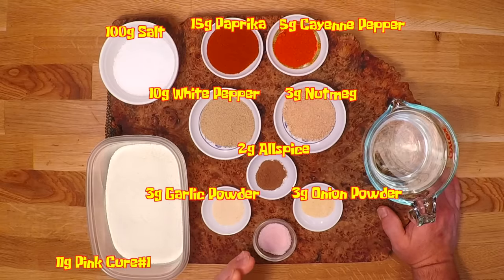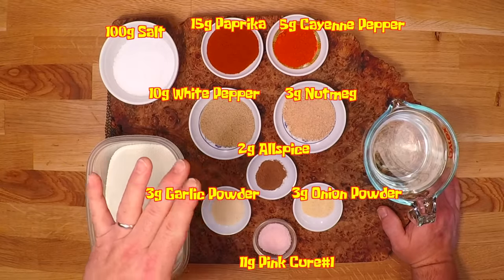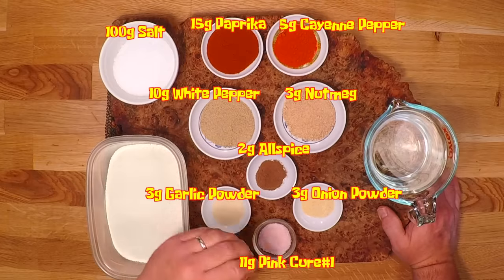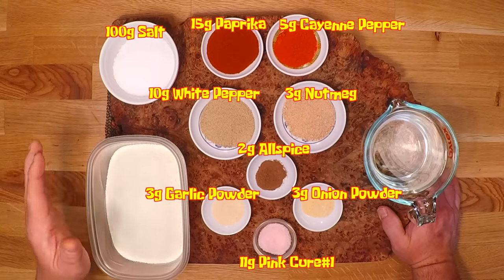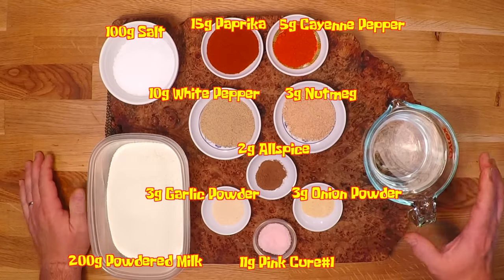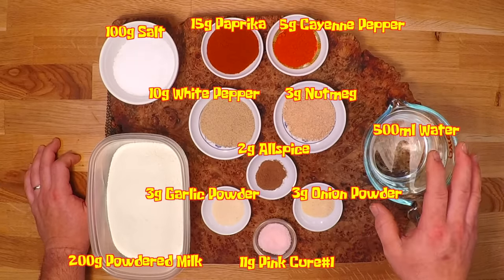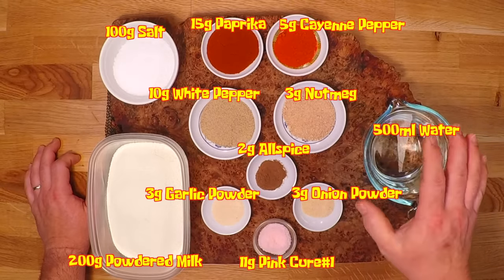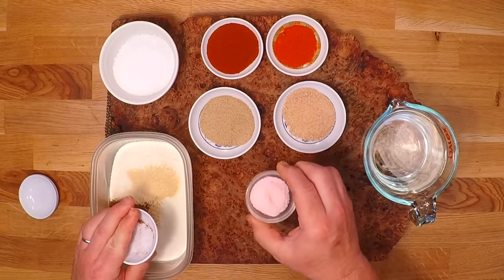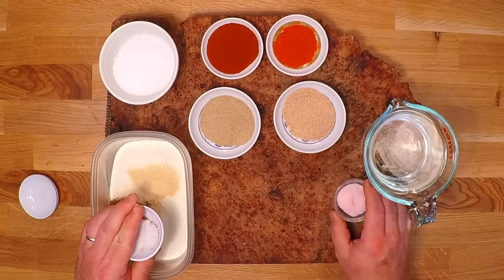In addition to the spices, I've got two teaspoons or 11 grams of pink cure number one, and that's to kill any bad bacteria that wants to grow in here. This one is going to spend a fair amount of time at low temperature where bacteria really likes to grow, so don't leave the cure out or you may be very sorry. I've got two cups of non-fat powdered milk — 200 grams — as my binder, and two cups or 500 milliliters of ice water. Emulsifying sausage is hard work for your food processor, and the water along with working in small batches is really going to help. I'll blend all the spices together, and other than the cure — which I'll dissolve in the water first — that'll give it a head start and help it spread around nice and evenly in the mixture.